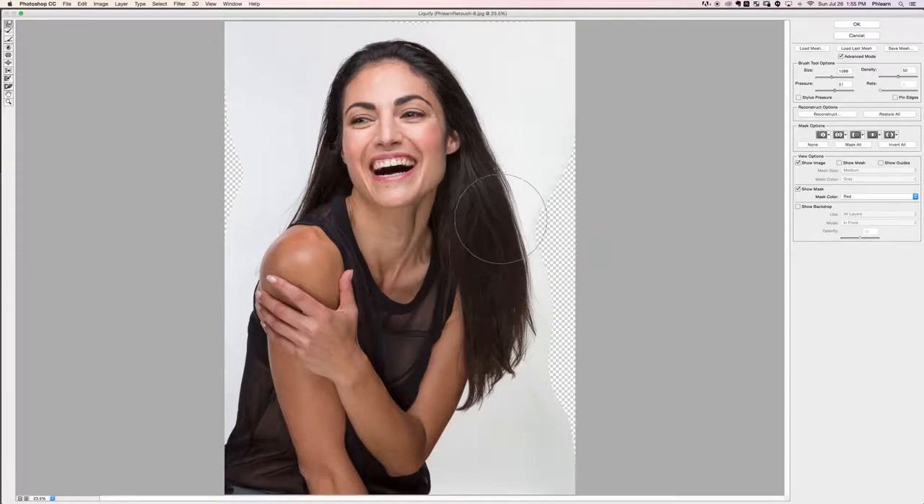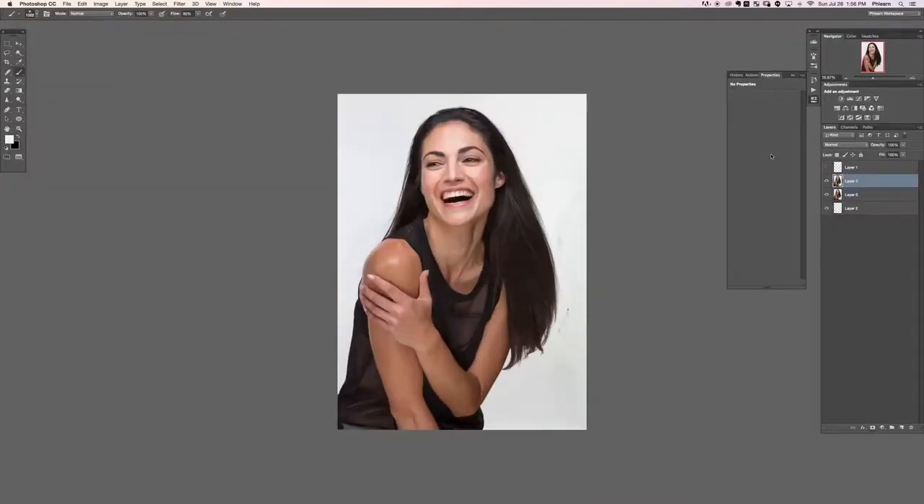We've got our general shape that we want now - we're just going to start working with it to make it a little bit more smooth. I'm not worried about where it's pulled information from the outside; we can always add back more background just like we did earlier. We can pull hair around - as long as things look realistic that's what you want. Let's go ahead and hit OK and see what that gives us. There's the before and the after - you can see it's just a lot more smooth and cleaned up, which is exactly what we want.